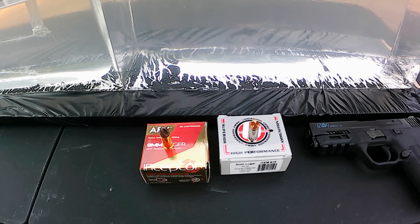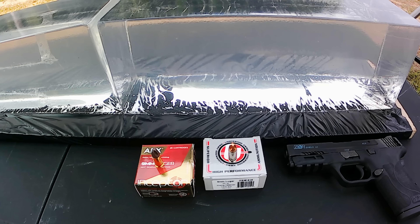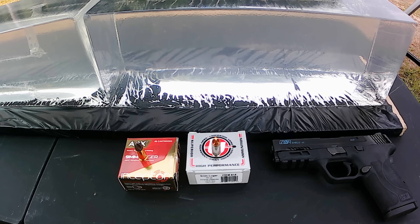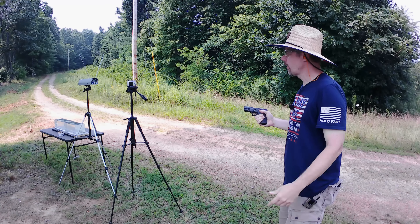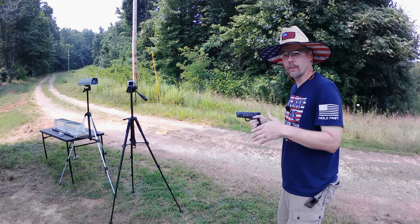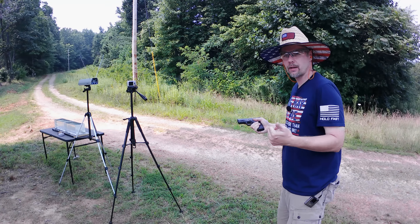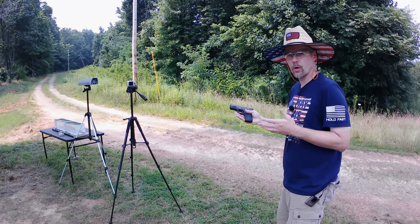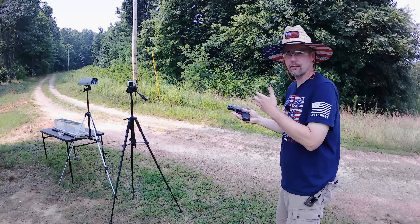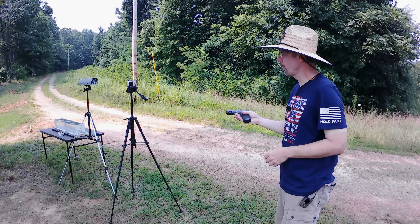I'm expecting a whole lot more penetration than we've been getting with hollow points, but I always kind of overestimate. We've got two blocks lined up just in case. For those who haven't seen one of these gel tests before: I first chrono both rounds using a two-shot average on the chronograph, so we're not wasting a whole lot of ammo. Then we get to the gel test.